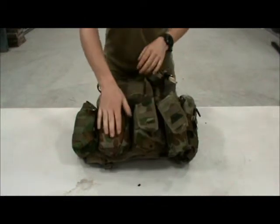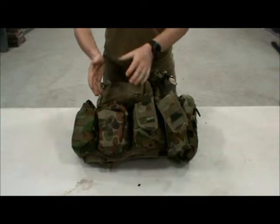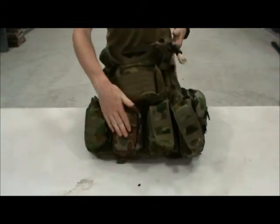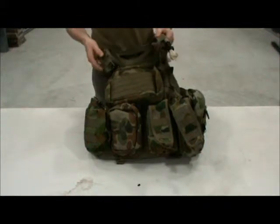Moving on to the medical pouch — I have this on my front because if I need to get to it quickly, that's where I know it will be. If I need to grab it quickly, it's right on the front and I don't have to feel around my vest to get it out.